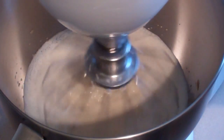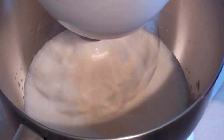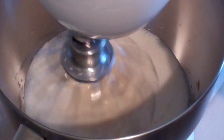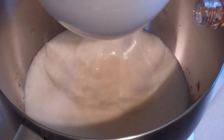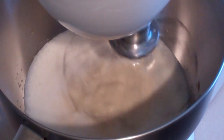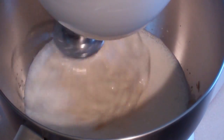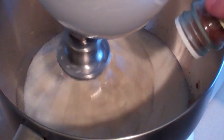Now this part is optional — I'm going to add a bit of rum natural flavouring essence. This is for a slightly alcoholic taste without any alcohol in it, so just about half a teaspoon to a teaspoon. Just keep this mixing on low, very lightly. Now sprinkle in about a teaspoon of ground nutmeg.